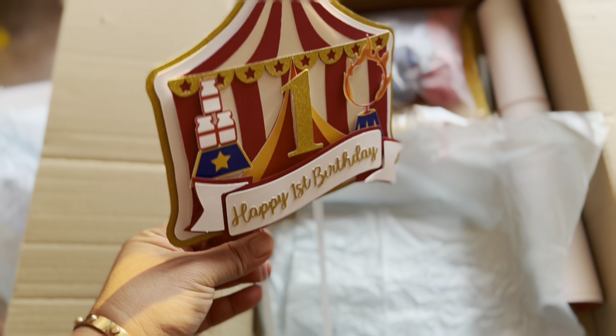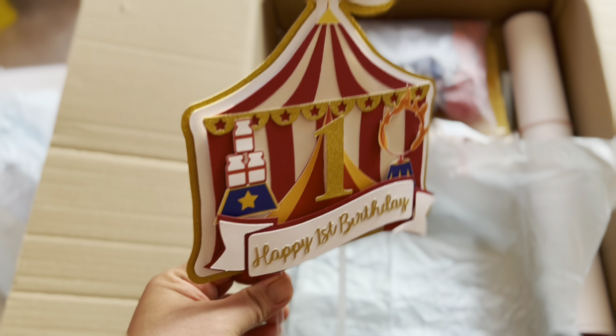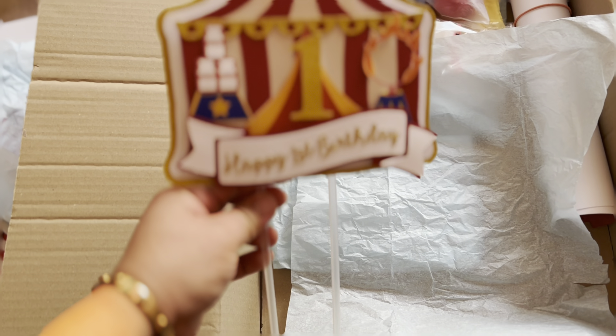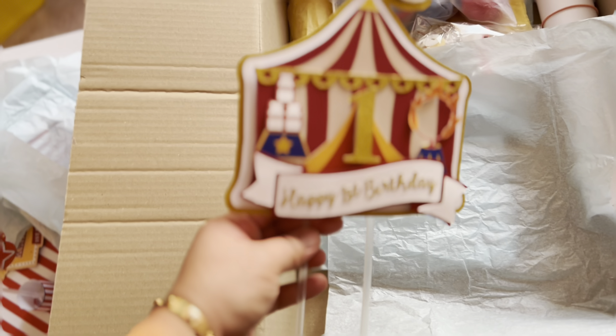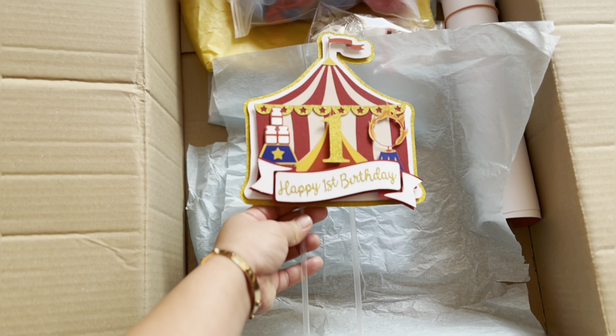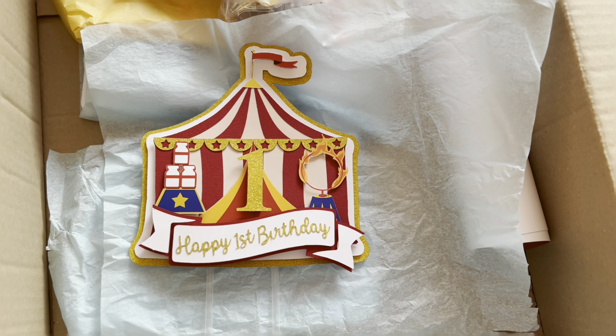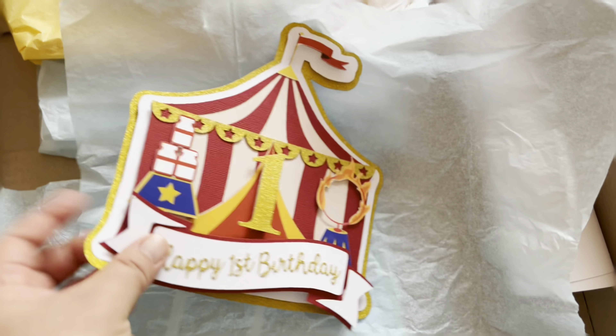The next item is a specially pre-designed 3D cake topper. If you're a baker and don't have any idea what to put on a cake, this comes in our package. It's easy to put in, and after the party you can take it out and keep it as a remembrance of the party. It's really nice!